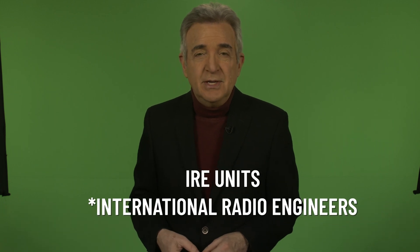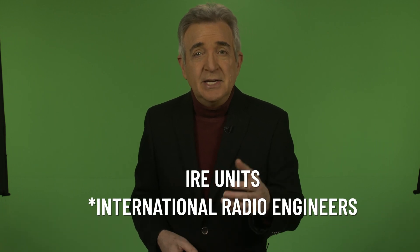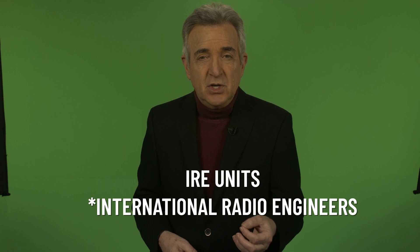In video, it's just your hopes and dreams that might auger in. So we use the waveform monitor to measure the brightness of the picture. That brightness is measured in IRE units — IRE stands for International Radio Engineers, and an IRE unit is a measurement of voltage.